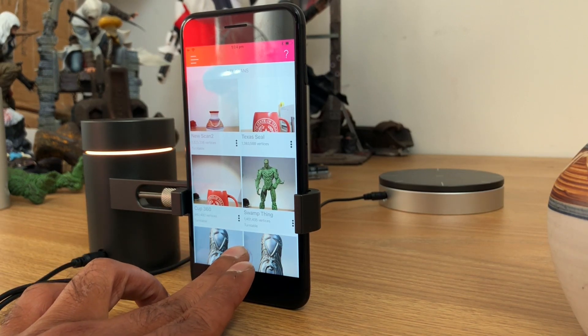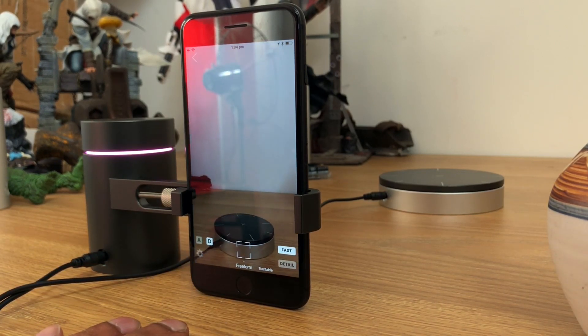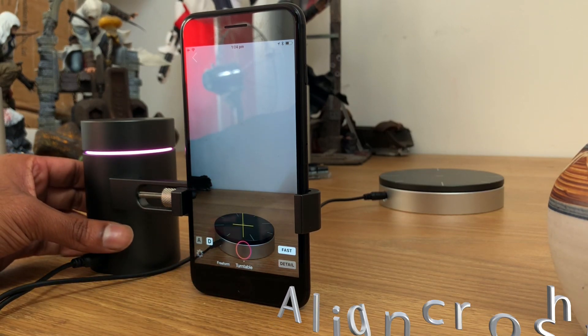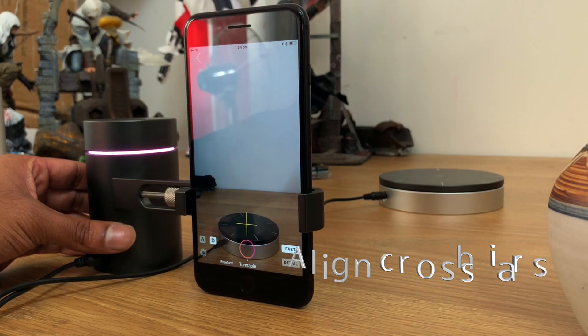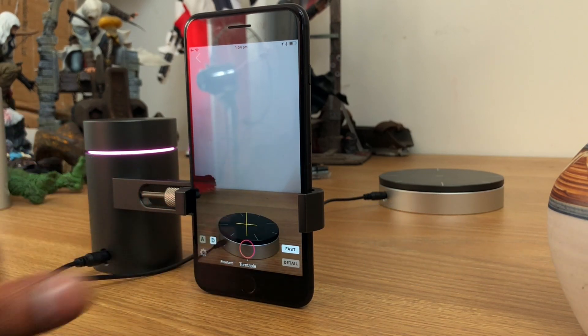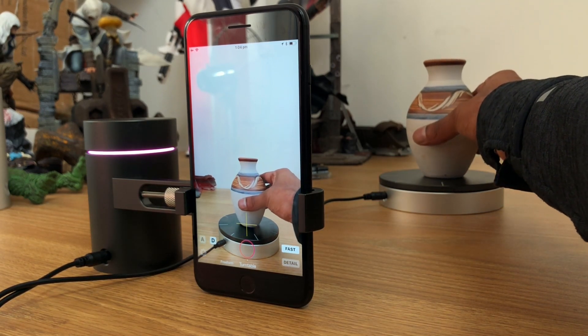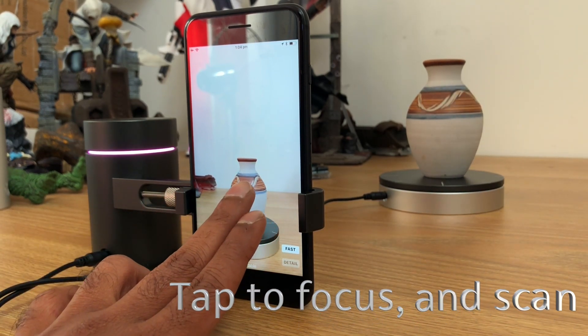In this video I'm going to be scanning a vase. You see me going into the app, going into scan, and then the turntable mode. What I'm making sure is that the crosshairs on the app are aligned with the crosshairs on the turntable.